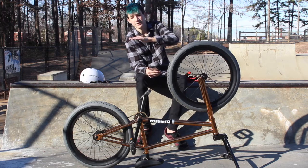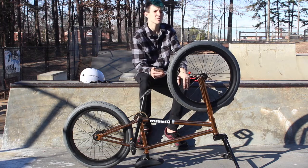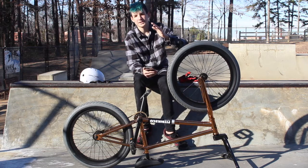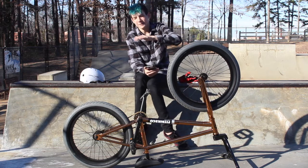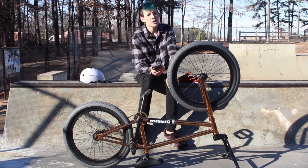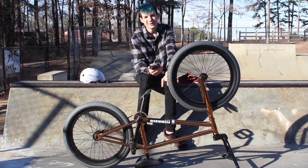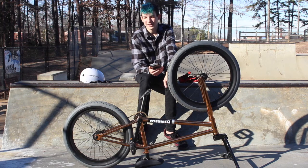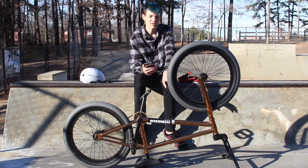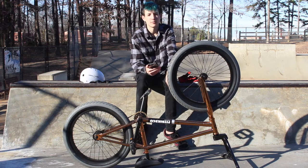I rode down flat but had so much speed I just rode right over the next set of stairs — probably 10 stairs. I rode over them and my back wheel cased the crap out of the last stair. The rim just freaking broke in half and all my spokes went — it was horrible.